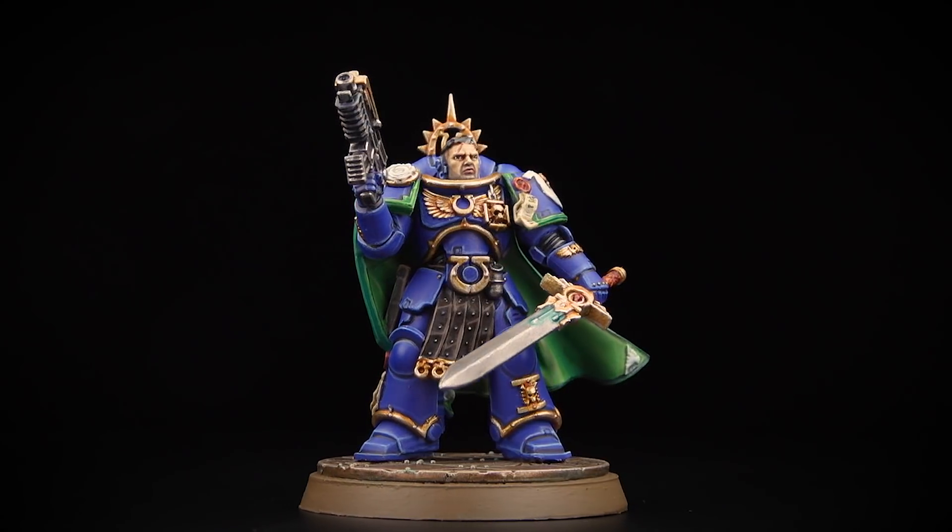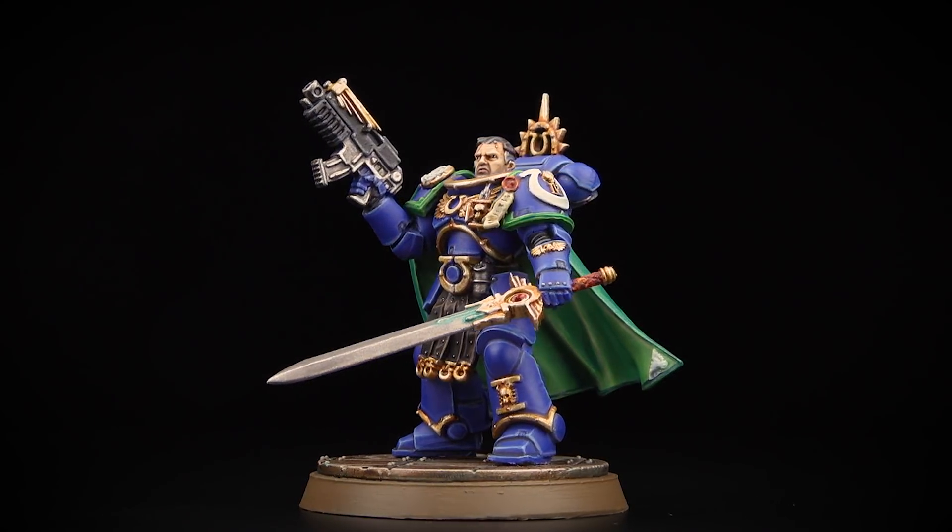The Black Library Celebration 2021 sees the release of one of the Ultramarines' most famous heroes, as the mighty Captain Uriel Ventris of the Ultramarines' Fourth Company makes his way onto the Warhammer 40,000 tabletop. Inspired by the artwork on the front cover of Swords of Calth by the equally mighty Graham McNeill, this fantastic miniature is great fun to paint, and in this video we're going to show you exactly how to paint it all the way through from start to finish.